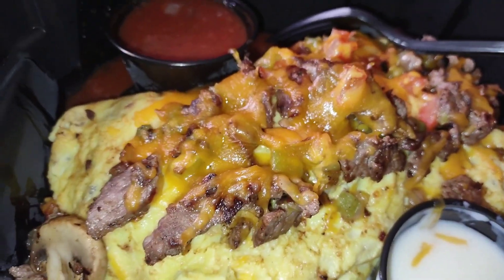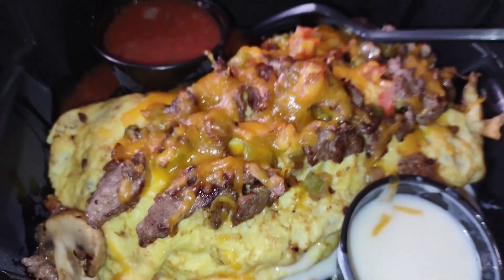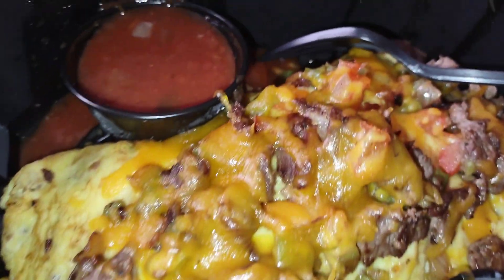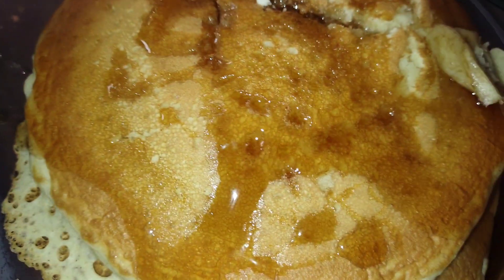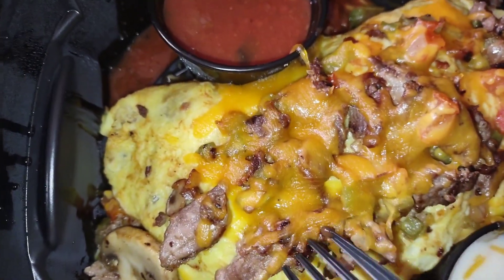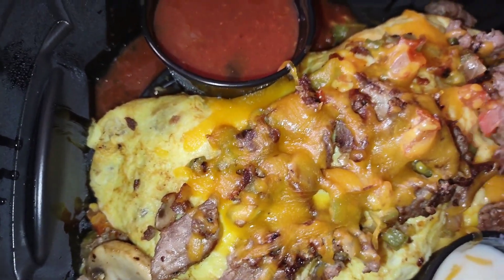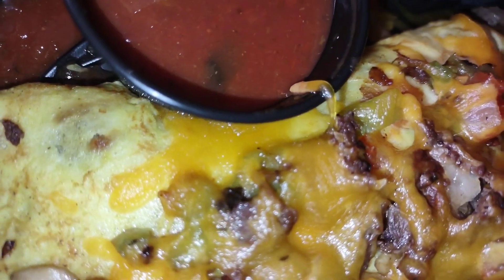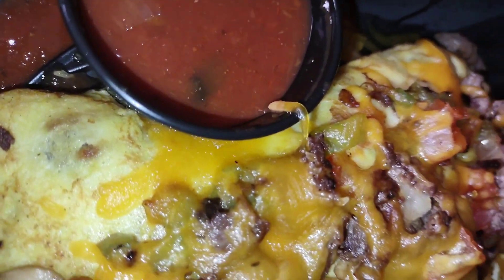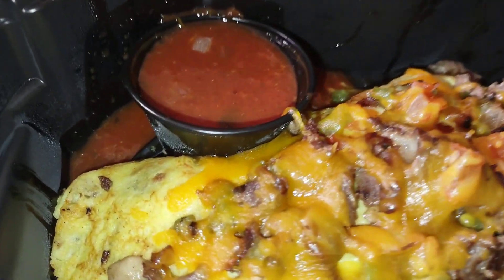Today I decided to get me a steak — the big steak omelet from IHOP. I got some quesadilla sauce, some salsa, some pancakes, and some coffee. This thing's got mushrooms, tomatoes, and hash browns in it. I'll see y'all later.